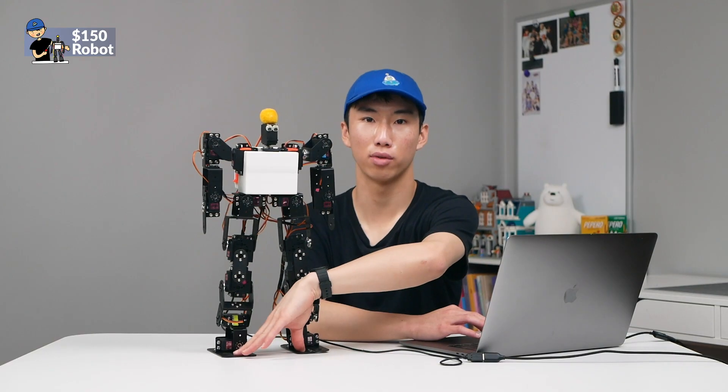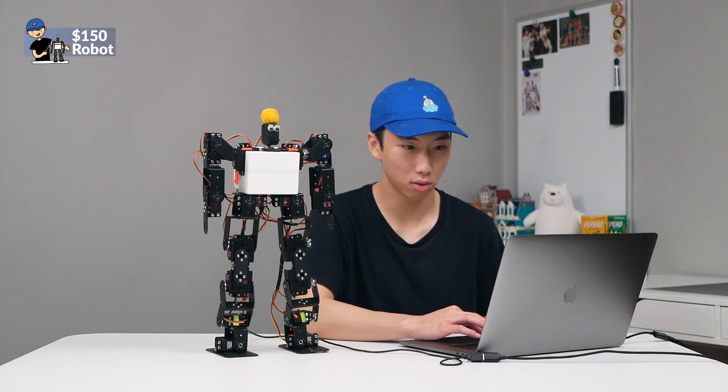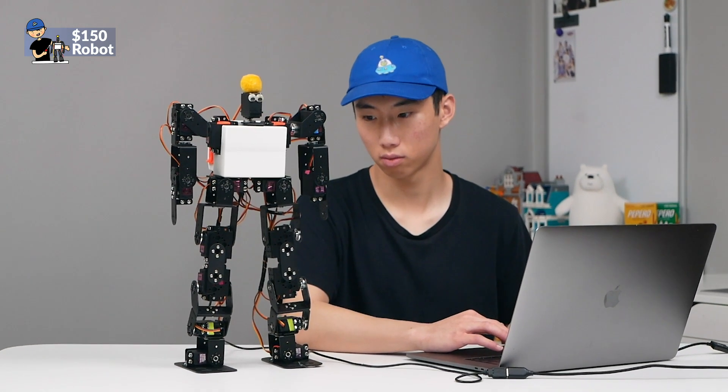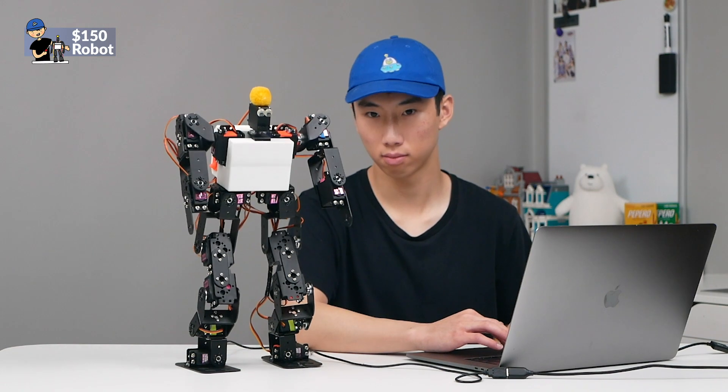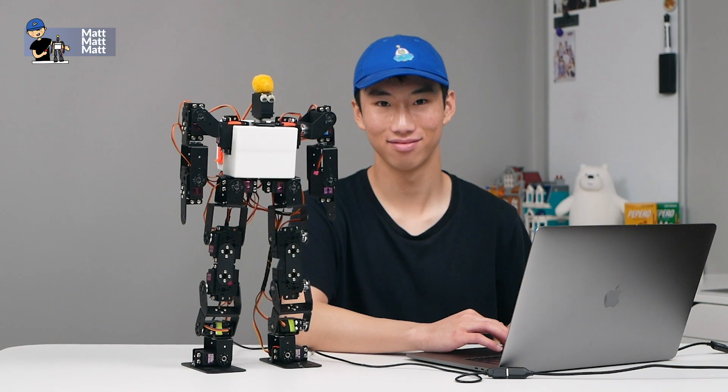One more move to show off its leg strength — it can do a squat. Yeah.